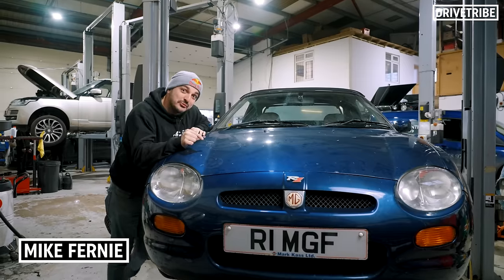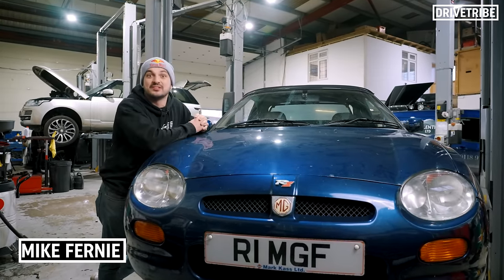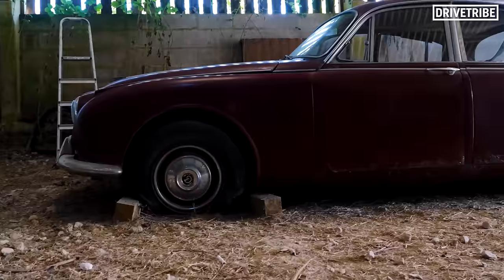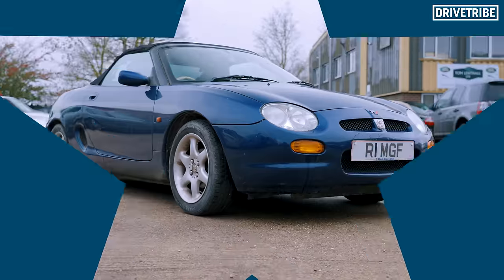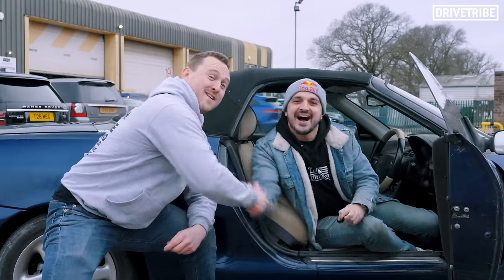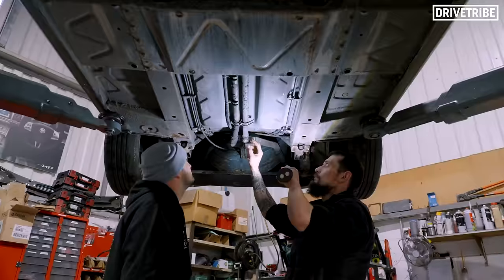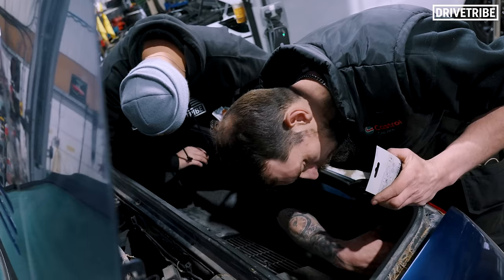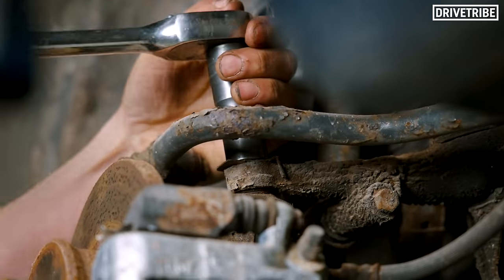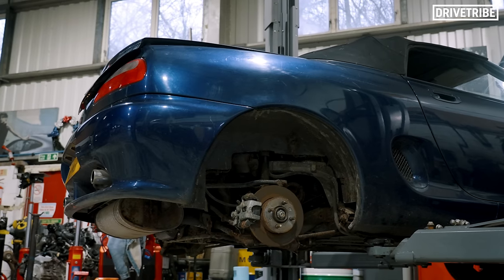We bought a £600 shed from AutoAlex and we've got 24 hours to get it through an MOT. A few months ago Alex bought an entire barn of cars which happened to include this little convertible MG. He knew exactly who to phone to flog it to, and £600 later it was mine. It then immediately stopped starting, and in the last video we set about prepping it for an MOT at Tom Lenthal Ltd. Can we get it back on the road, or will this car dig its heels in? It's safe to say there was work to do.